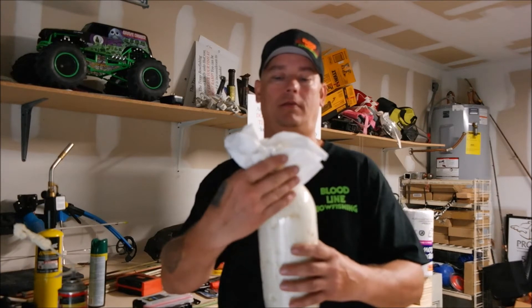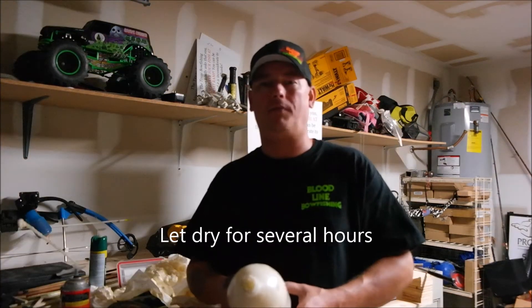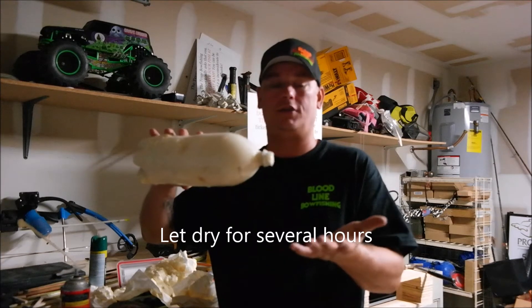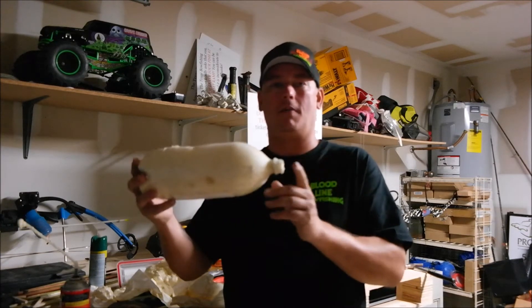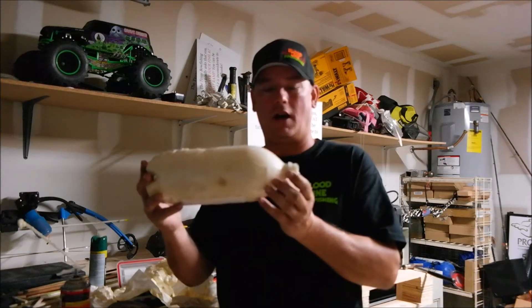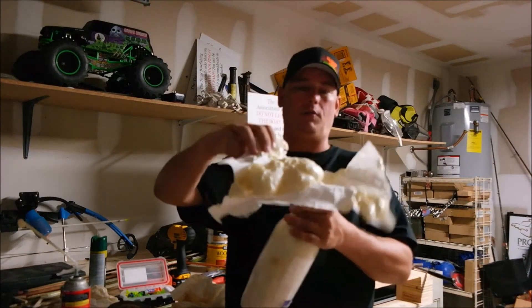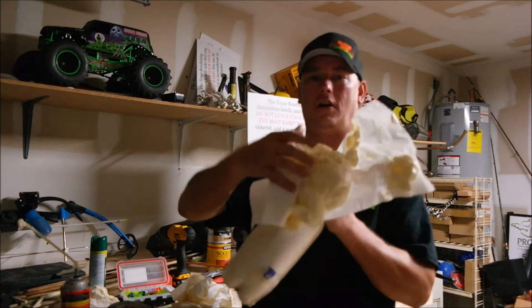Just wipe that up with a paper towel. After you've filled it with foam, you're going to let it sit laying on its side and put a paper towel or two under it. A lot of this foam is going to come out because it expands as it's drying. As you can see here, it's going to get hard as it dries.